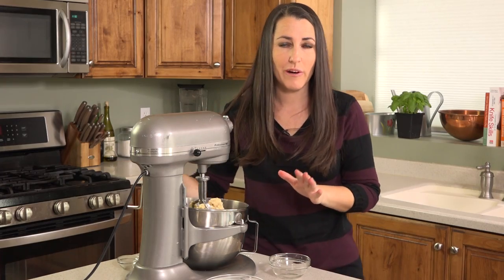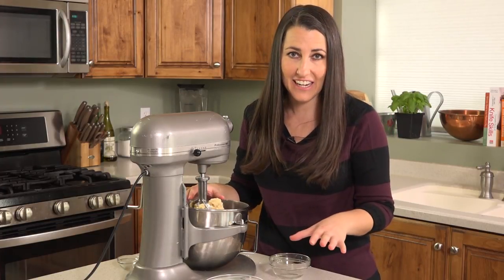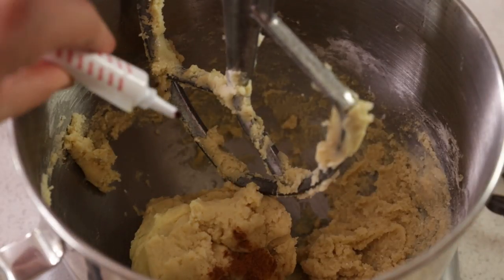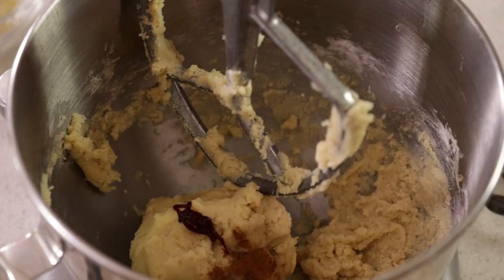Once that's mixed together, we're going to divide the dough in half. Leave half of the dough in the mixer and the other half just set aside in a bowl. Now to the half that's still in the mixer, add 1 teaspoon of ground cinnamon and about 1¼ teaspoon of red gel food coloring, and mix this together.